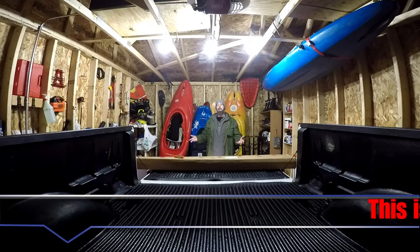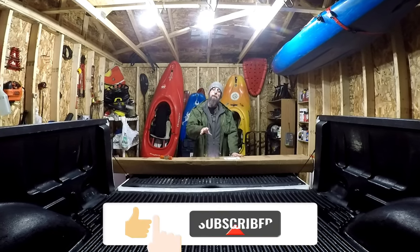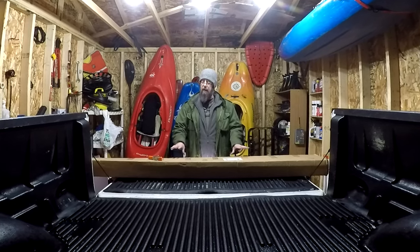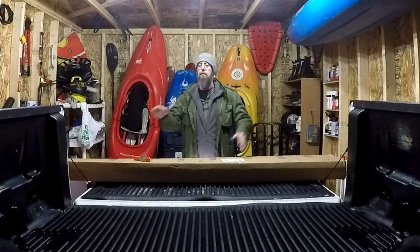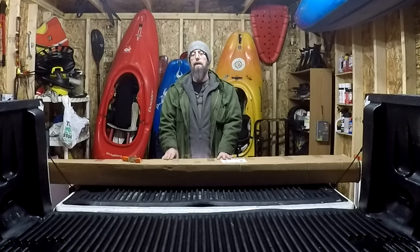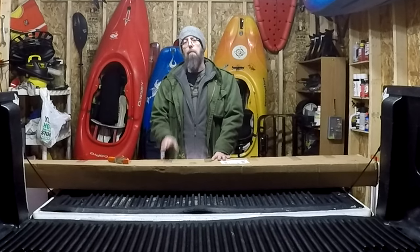Hello and welcome to Wild Country Adventures. In this video, I'm going to be installing a Gator ETX roll-up tonneau cover on my 2009 FX4. I went with the Gator roll-up cover because the side rails mount on the inside of the bed, which will allow access to the bed rail pockets while the tonneau cover is on the truck. You can purchase the Gator ETX from Amazon or eBay for about $210. It should be a fairly simple install, so let's get this thing on the truck.